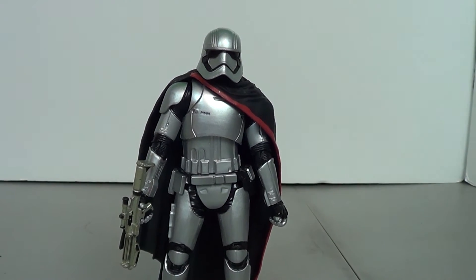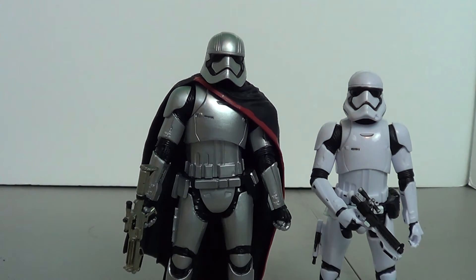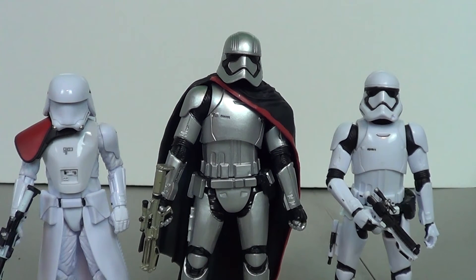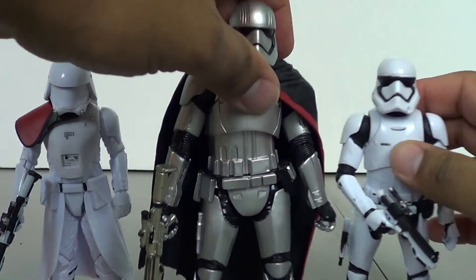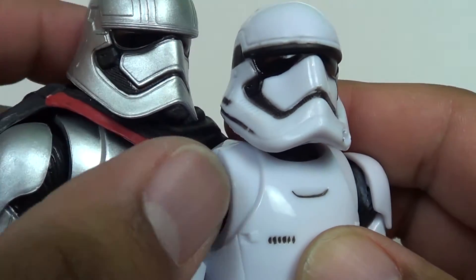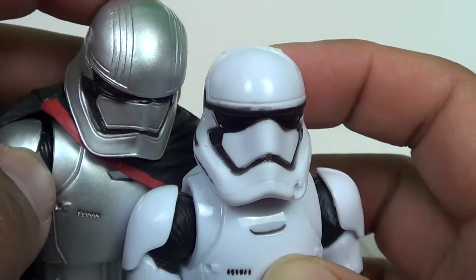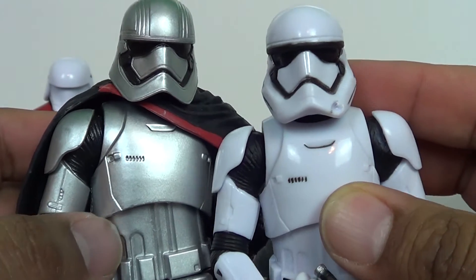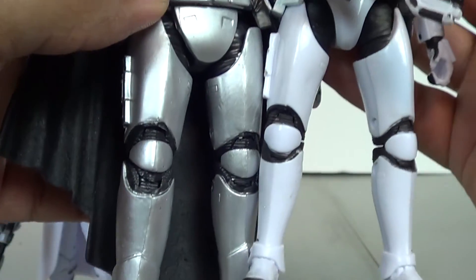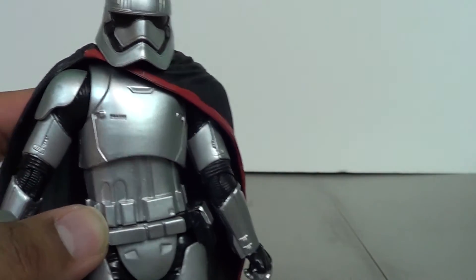Comparison-wise, here she is with the First Order Stormtrooper, and you can see she is clearly taller. Here's the Snowtrooper — those are the best ones to put her next to since that's what you'll see her against. Her helmet has more of a lip, no port on the side, a different profile, and lines on the surface whereas the Stormtrooper's is smooth. The armor is beefier around the chest area, and she's got very distinctive boots — she's not just a carbon copy of the First Order Stormtroopers.